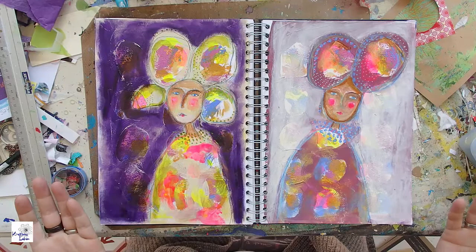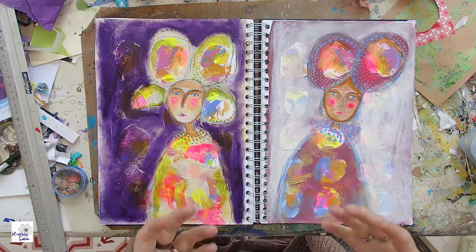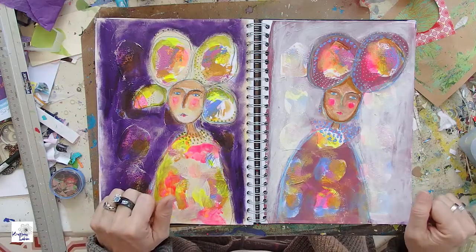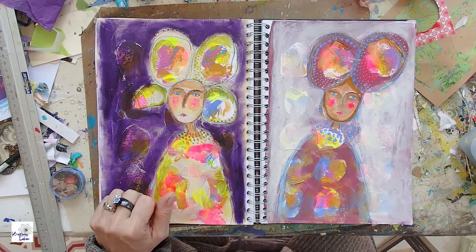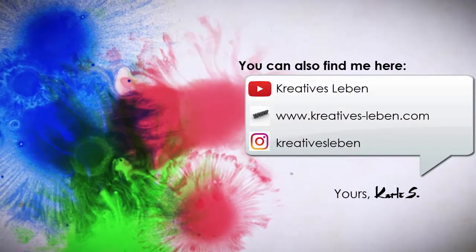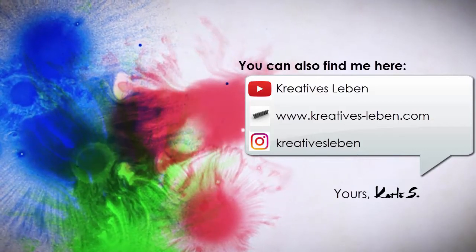I hope you enjoyed it. If you did, please give me a thumbs up. And if you haven't done so yet, please subscribe to my channel. See you next time. Bye bye.